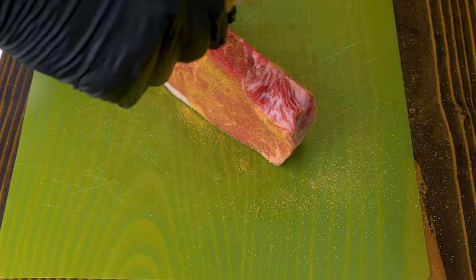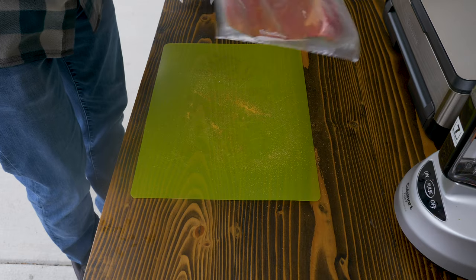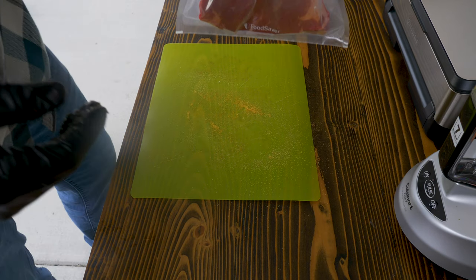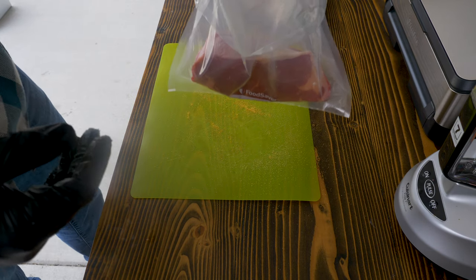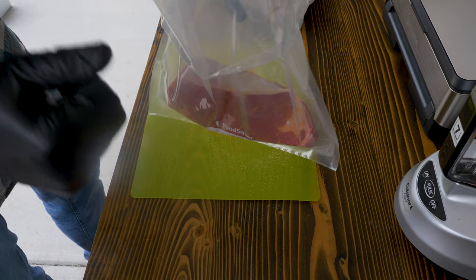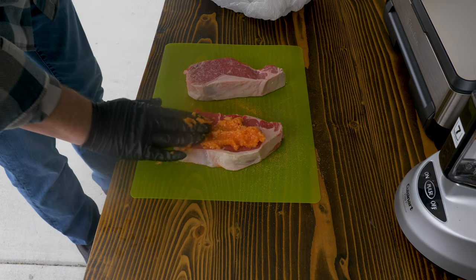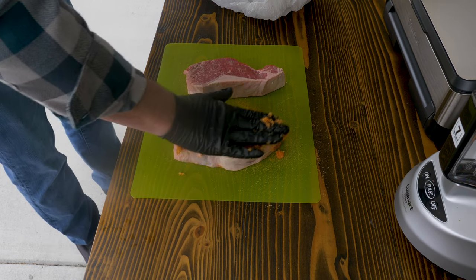I want the results to be very obvious. Once I decide to use one of these ingredients in my own cooking, I'll hone it in — more tailored to the cut of meat I'm tenderizing. Right now I just want very clear results. I'm going to vacuum seal these, because vacuum sealing condenses the air and gives you more contact time. On the other two steaks I'll go ahead and get some papaya all over this one.